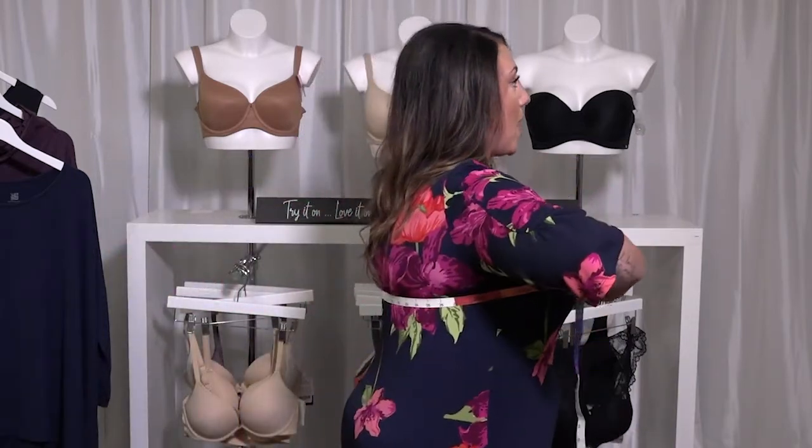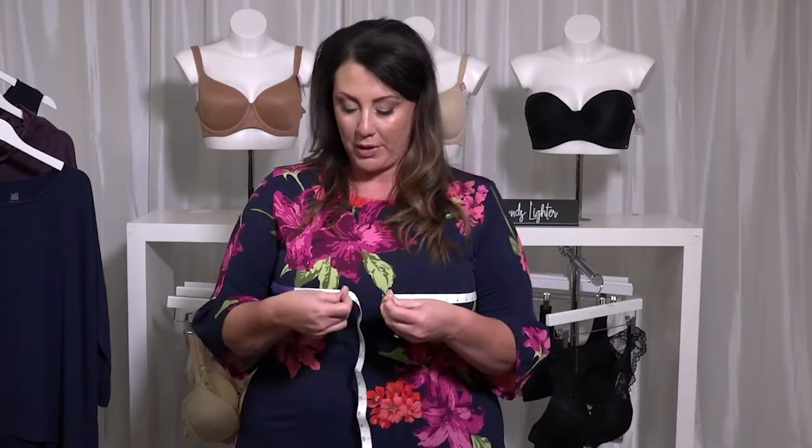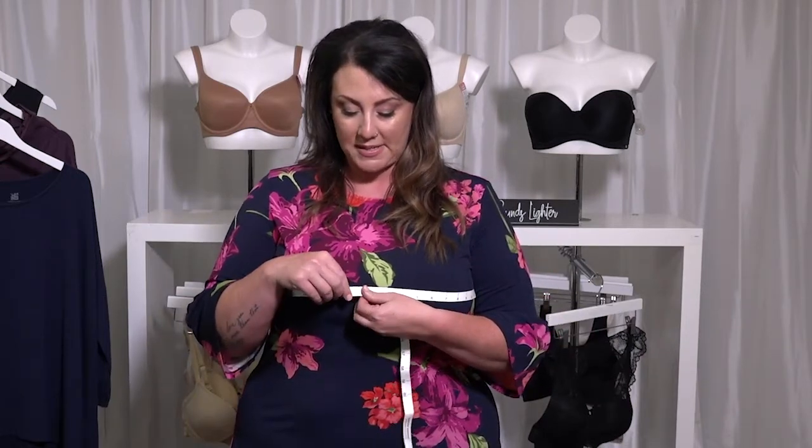The second measurement is going to be around the fullest part of your bust. You'll put the tape up high where you wear your bra band at the back, and you're going to take it around the fullest part of your bust. Put your arms down to help hold the measuring tape in place and pull it around the fullest part of your bust.